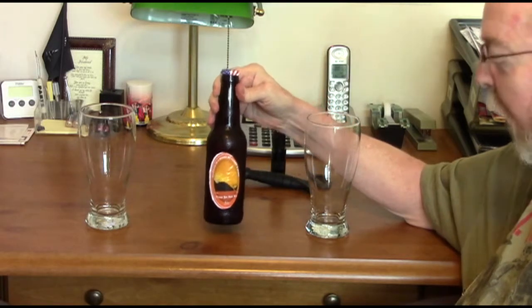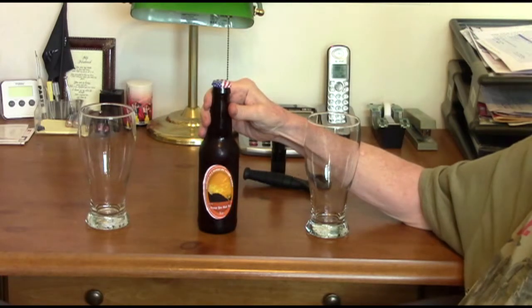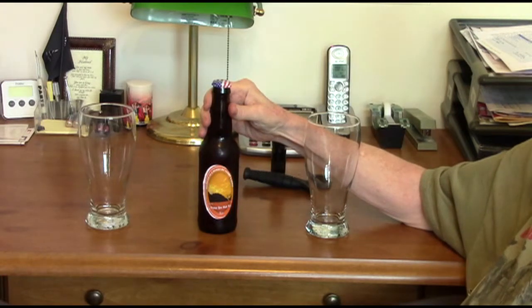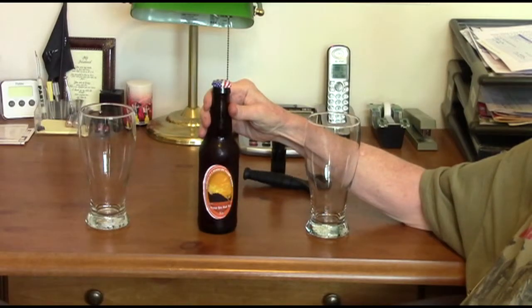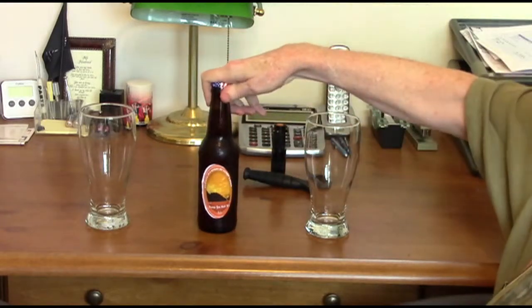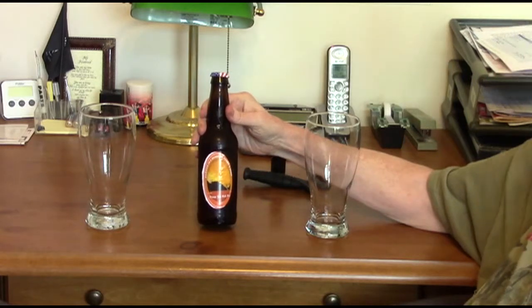Instead, I will insert a picture of what the label is supposed to look like right about here. This is our orange cream ale. We have named it 'Orange, you glad it's ale.'